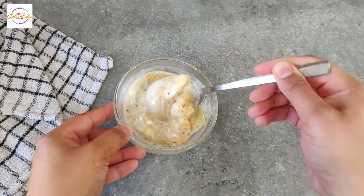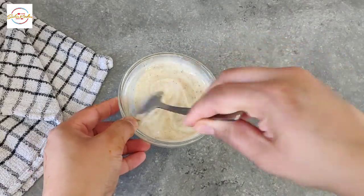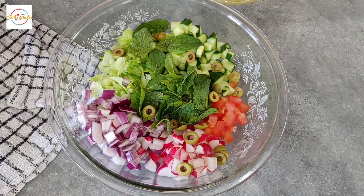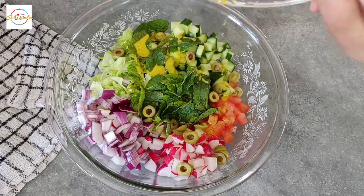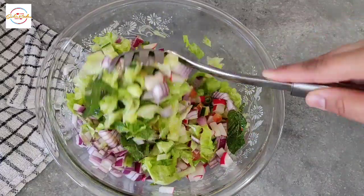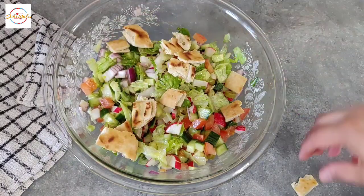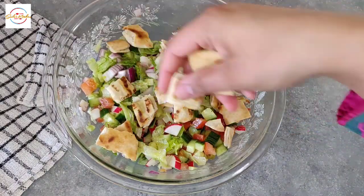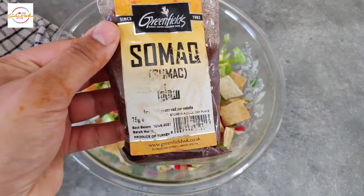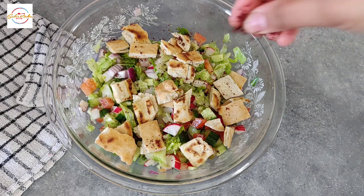This salad honestly is so flavoursome — it's amazing. You can have it alone or with a side dish, it's incredible. Time to assemble! Adding the olive oil mixture in the salad and giving that a good mix — the smell is so insane. Now adding the toasted pita bread which I've cut in small squares. I will now sprinkle a bit of sumac on top, which I bought from the local Asian shop.